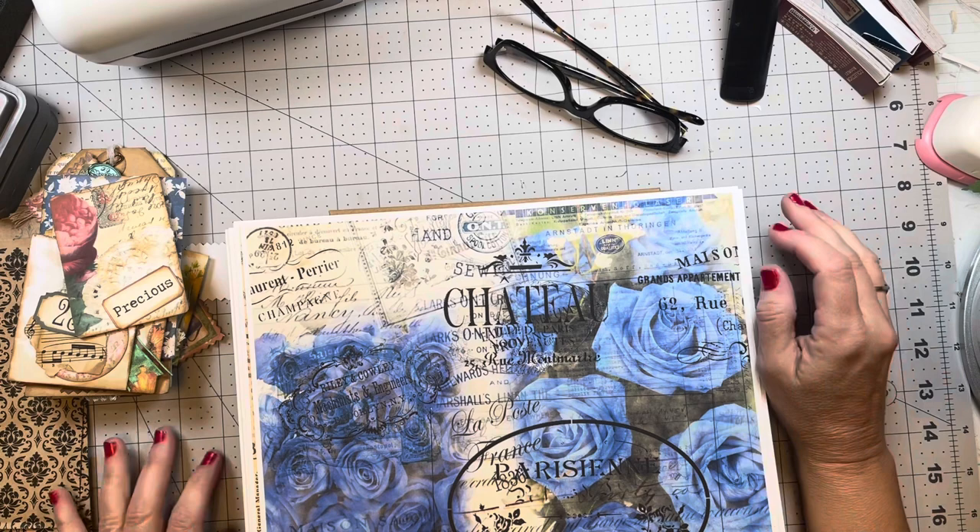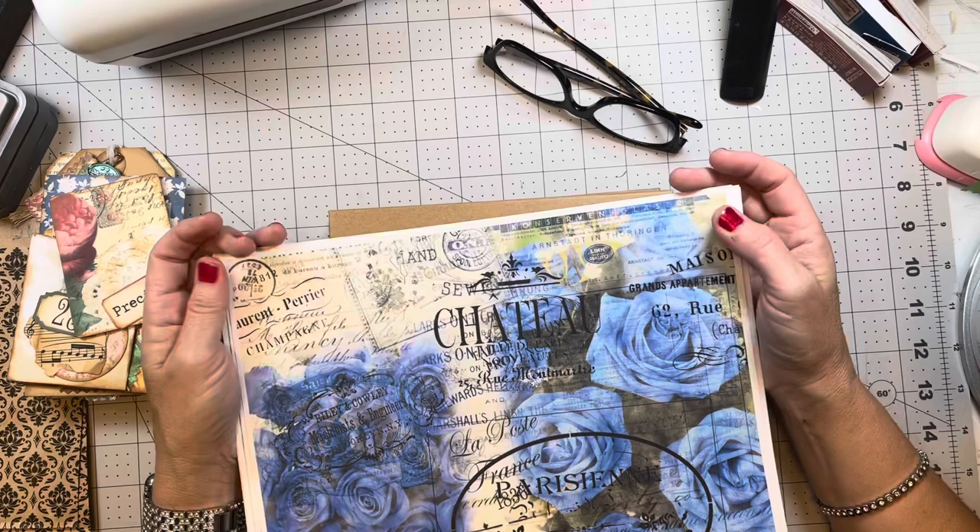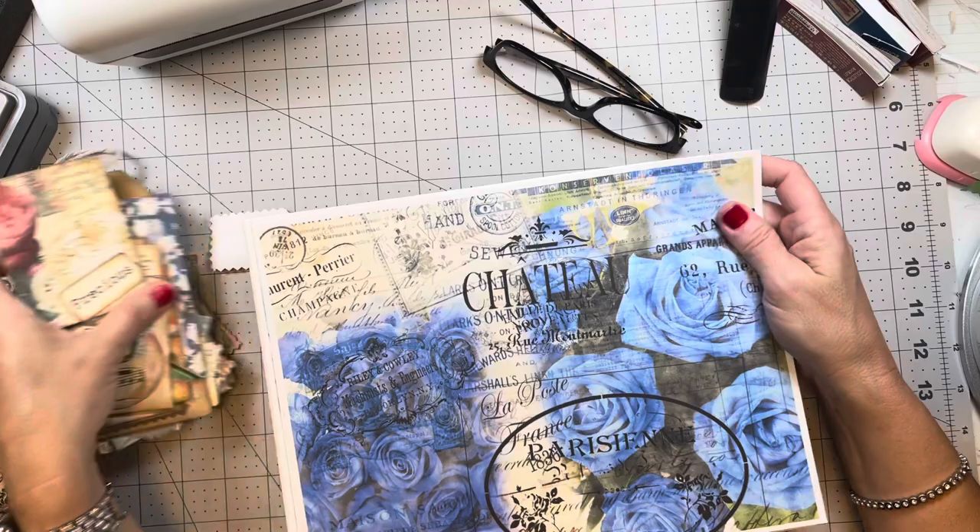Hi guys, welcome back to my channel. This is Betty, as you all know. I am the owner and creator of Betty's Custom Design here on YouTube, Etsy, Facebook, and Instagram.